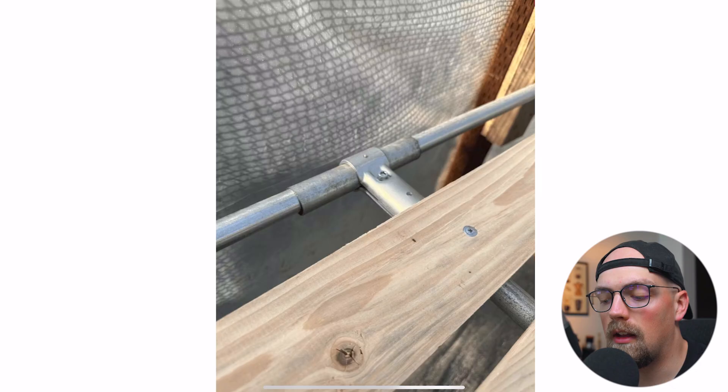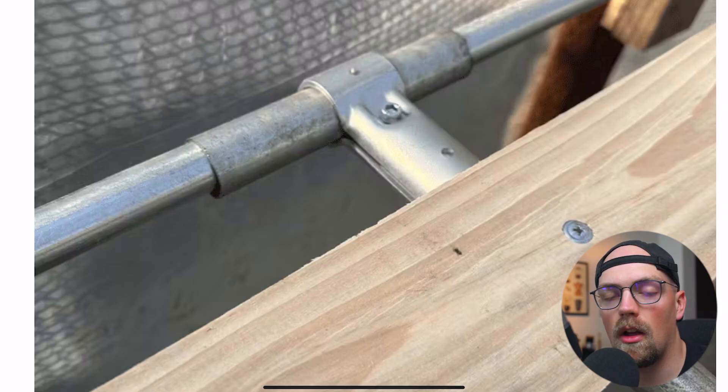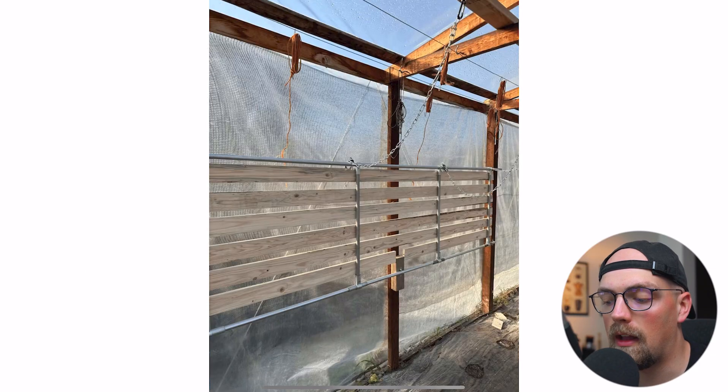Where the motion comes in is really cool. Essentially, one of the T connectors is sized for one-inch EMT, whereas the rest are three-quarter-inch EMT. He's got a one-inch T connector grabbing onto a short stub of one-inch EMT conduit, just resting over top of a piece of three-quarter-inch EMT. It's a smaller diameter, so there's still a little bit of wiggle and slop, but it really doesn't get much simpler than this when creating a hinge.